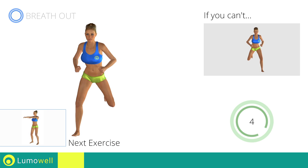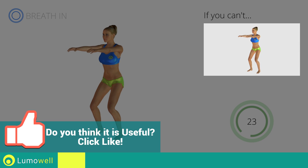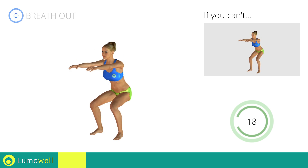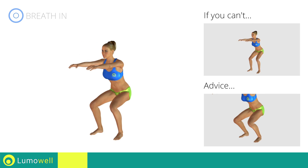Next exercise: squats. If you are unable to complete this movement, bend your legs less. When you are performing the descent, be sure not to exceed your toes with your knees.